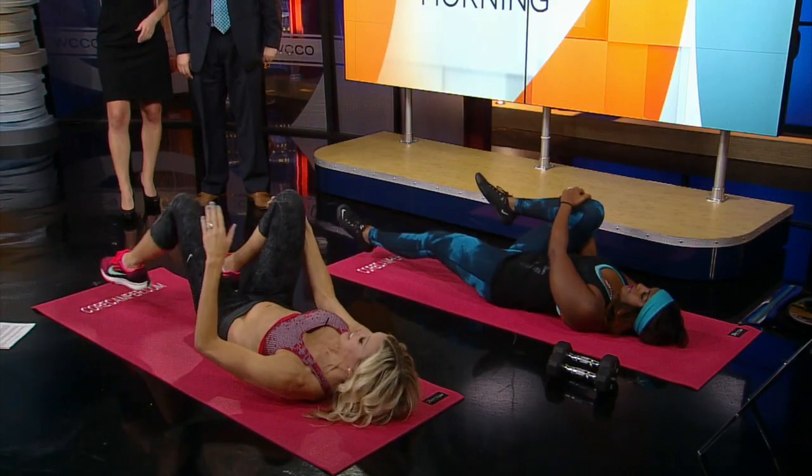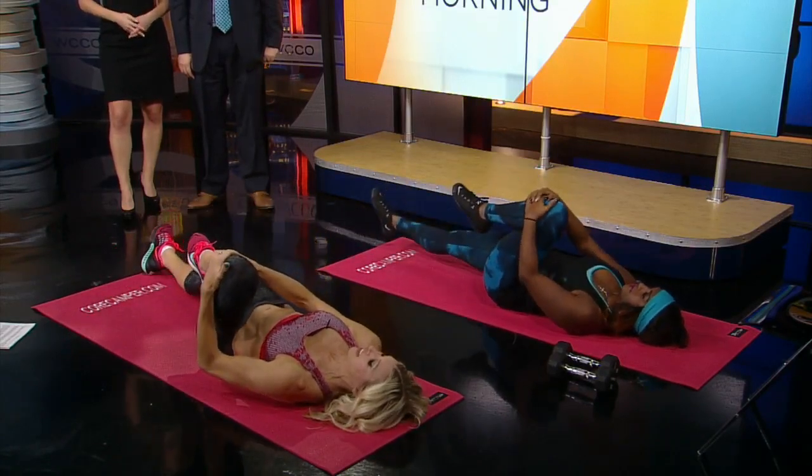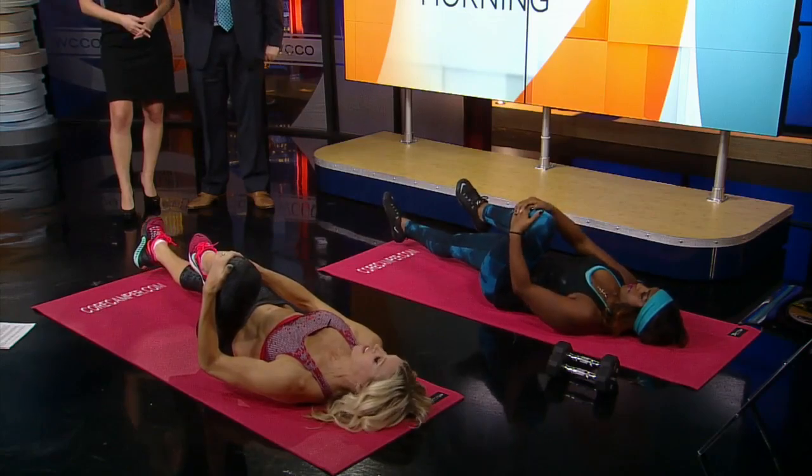Thank you for joining us. Seeing results from your workout on the same day sounds a little too good to be true. But there are exercises you can do that give instant definition by forcing blood into your muscles.